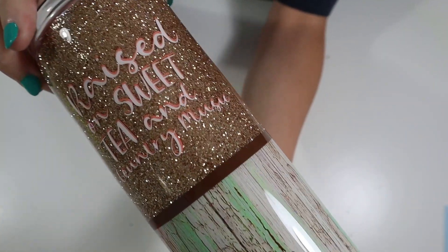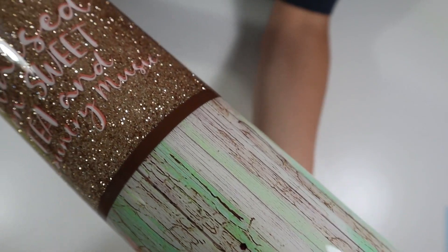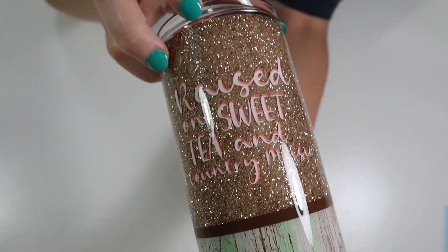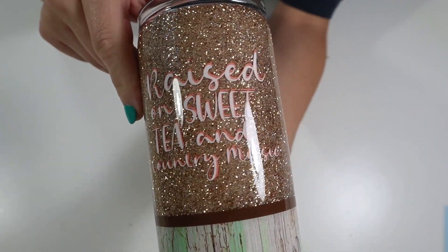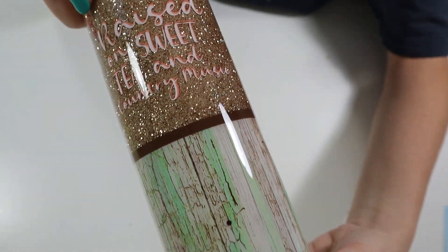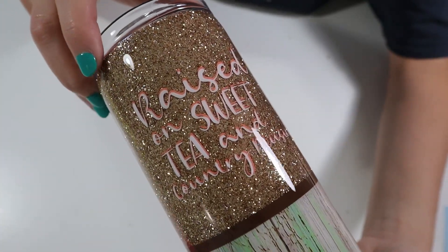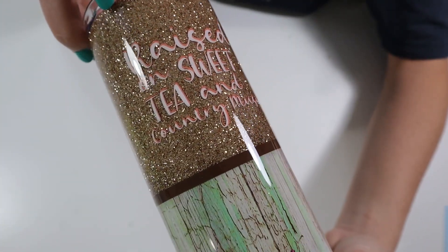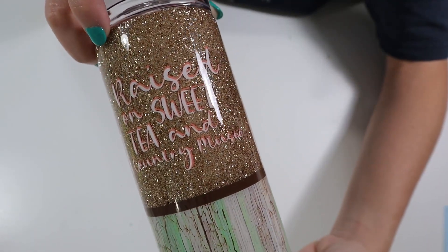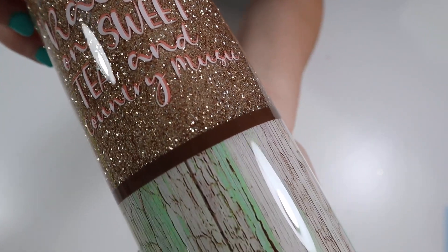Hi everyone, it's Lila with Miss Kiss Creations. Welcome back to my channel. Today's tumbler tutorial is this simple half glitter, half rustic tumbler. Like always, all of my materials will be listed in my description below, including links and coupon codes. And for all my beginner viewers, I will have a beginner's playlist for y'all to check out. And with all that being said, let's go ahead and get started with this tutorial.